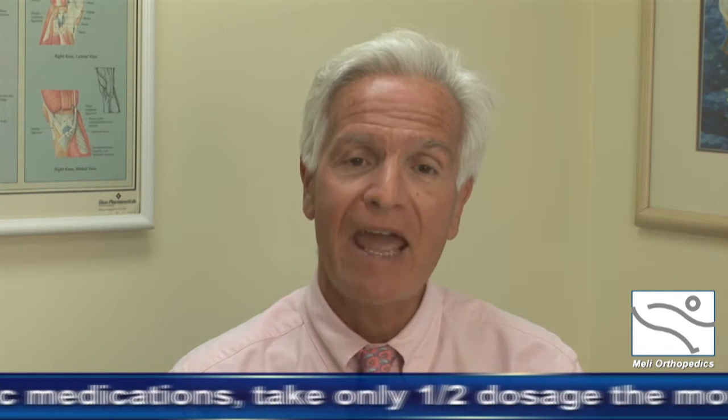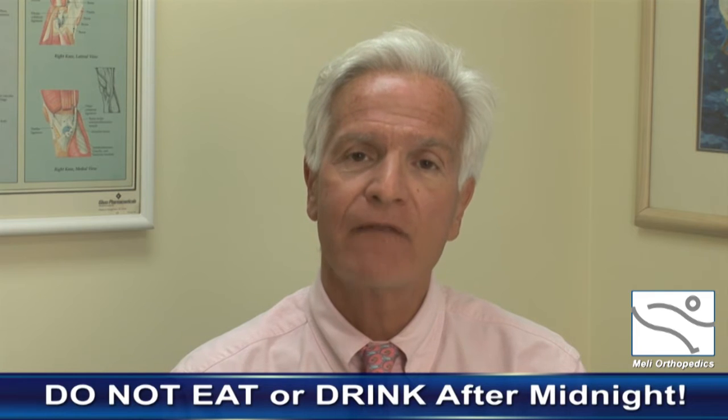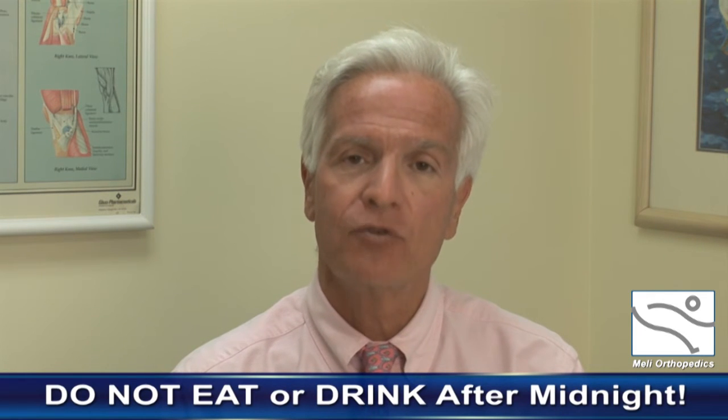We would like you to come to the hospital approximately two hours prior to your surgery. The morning of surgery, take all of your routine medications at approximately 5:30. For example, if you take blood pressure medicine or thyroid medicine, take all of it at 5:30 with a sip of water. If you are a diabetic, take one half of your normal medication at 5:30. There is no food or liquid to be taken after midnight of the day prior to surgery.